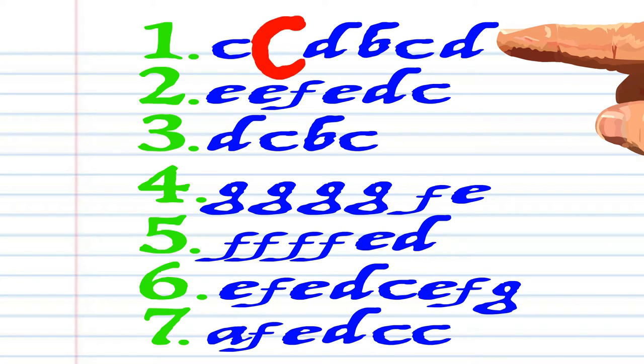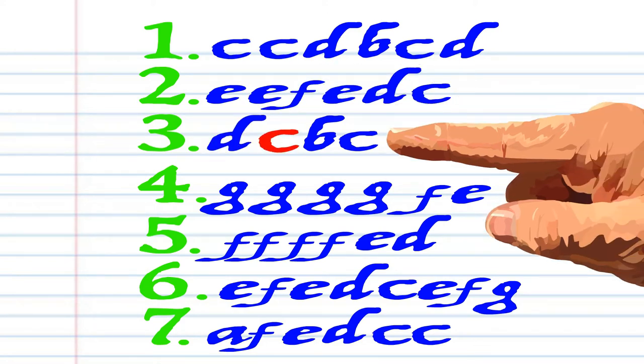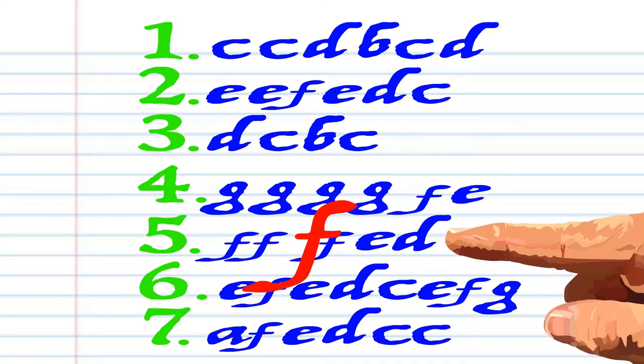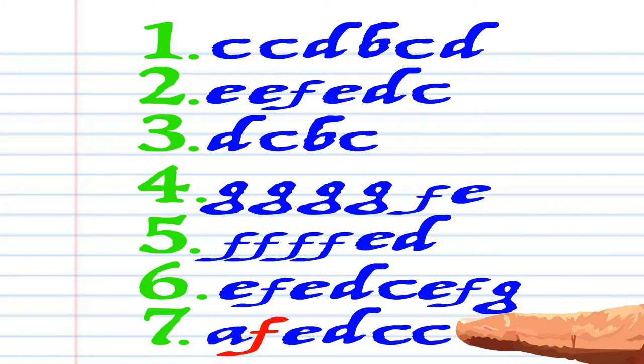C, C, D, B, C, D, E, F, F, E, D, C, D, C, B, C, G, G, G, G, G, F, E, F, F, F, F, F, E, D, E, F, E, D, C, E, F, G, A, F, E, D, C, C.